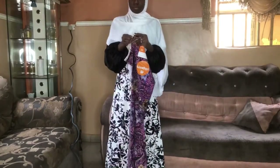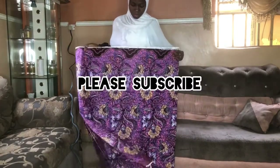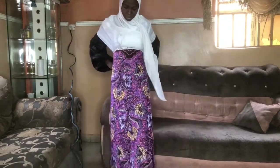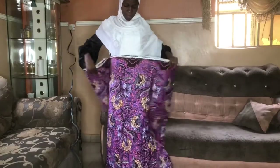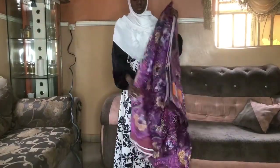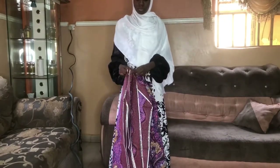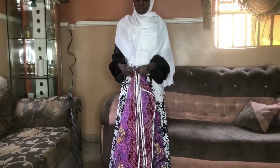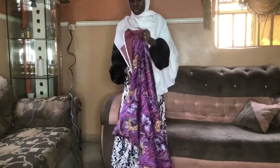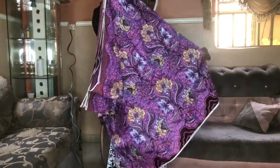It's Ankara, six yards. I'm just showing you how it looks — it's very pretty. I think I'm going to keep this gown for my Eid, yeah. I'm just showing you guys the six yards of the material.